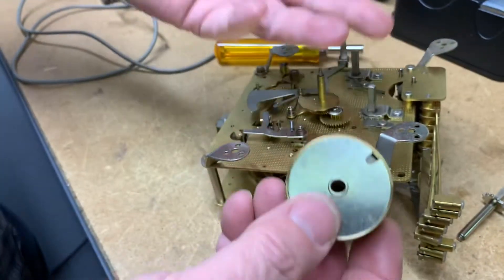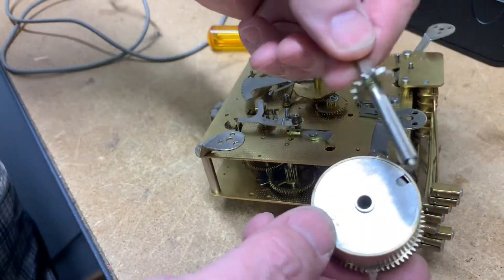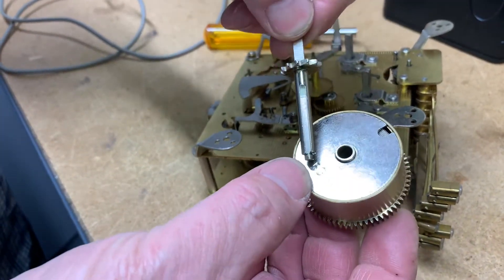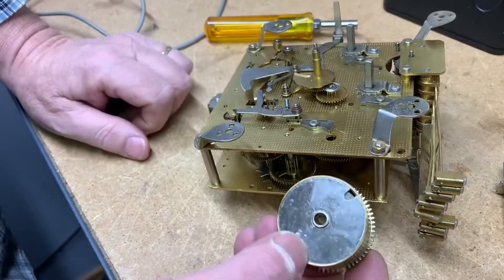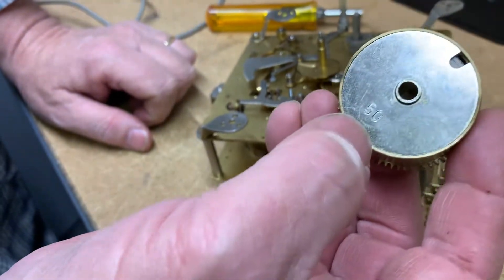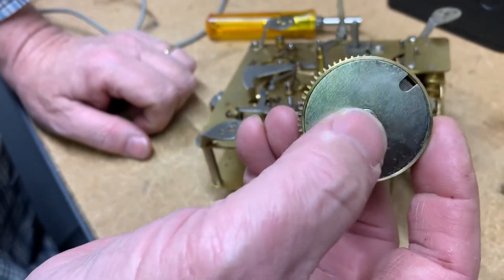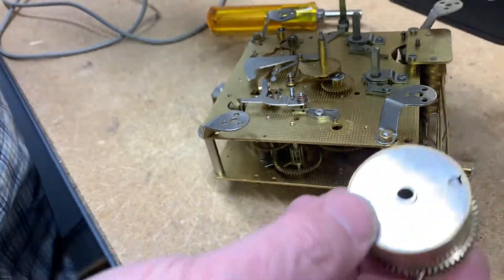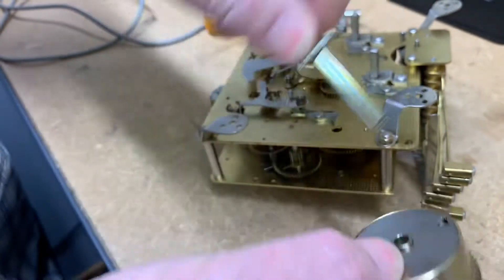If it's a Hermle, you don't have to send me anything — you don't have to send me this piece. If it doesn't have a number on it, you might want to send me this piece. But normally if it's a 40, 42, 50 — whatever it is — I have the arbor. This is called the arbor. I have the arbor for it here, so I don't need it.